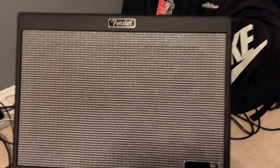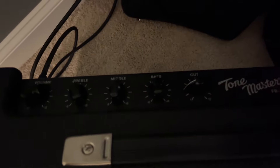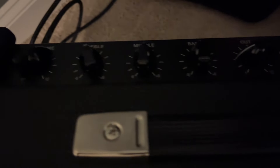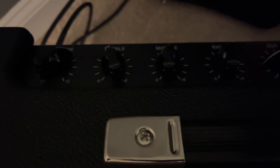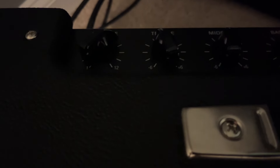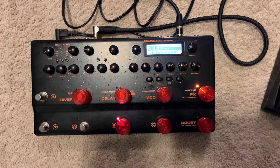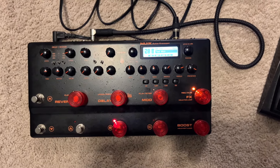You'll be able to hear this new Fender. I have it set pretty much at noon. The treble I have a little less than noon, and the volume will probably be at around six. I have the volume on this Trident right in the middle. All right, so here we go.